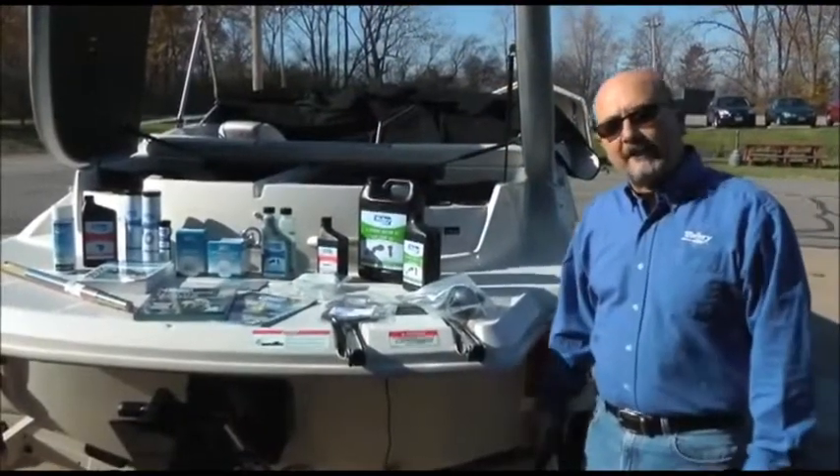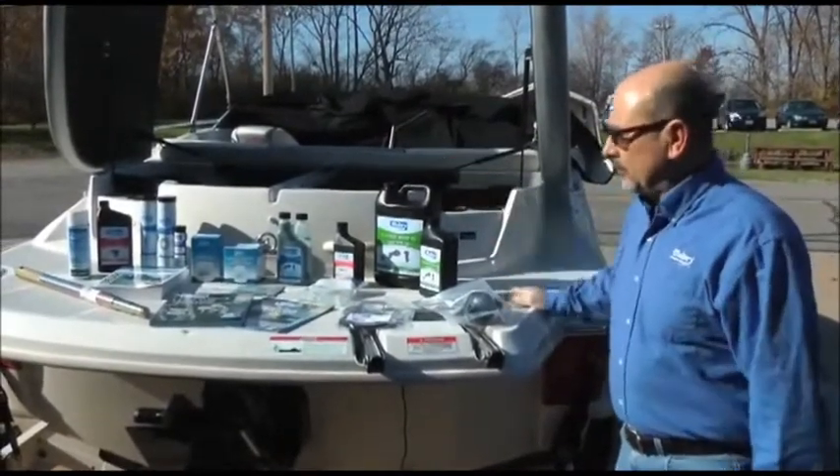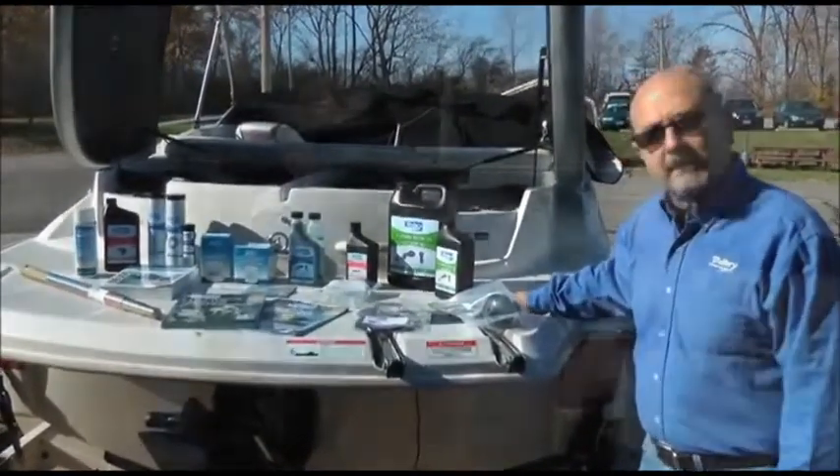Hello, my name is Stan Coons with Mallory Marine Products. We're going to winterize this boat today with an array of Mallory Marine products that you see on the back of the boat.